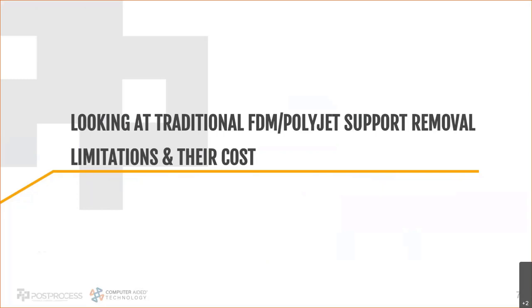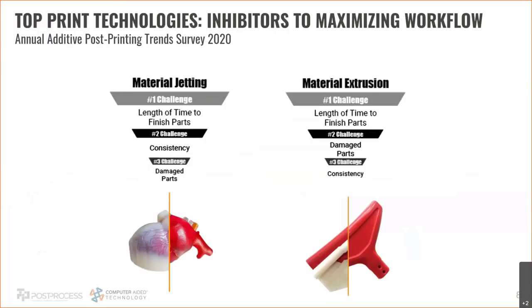From that same 2020 survey, these are the biggest challenges specifically for each print technology — PolyJet on the left, FDM on the right. For PolyJet, the number one challenge is length of time to finish parts. It's a huge issue because it's a manual way to clean parts. If you have anything with internal geometries, it can take a long time — I've seen parts taking anywhere from 30 seconds to literally eight hours to clean, especially with intricate internal geometries or long channels. And it's always different depending on part geometry.